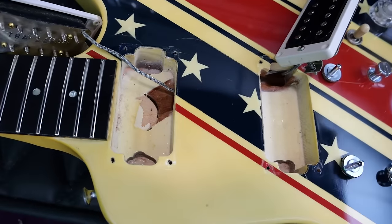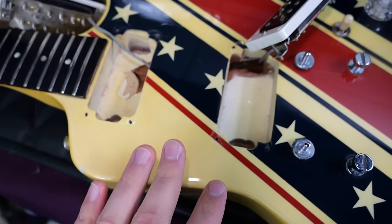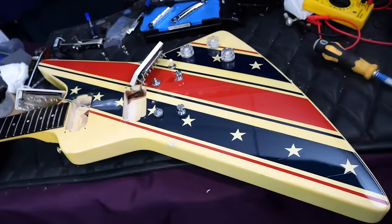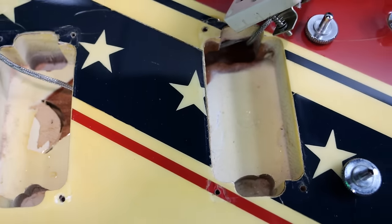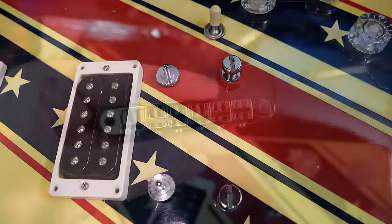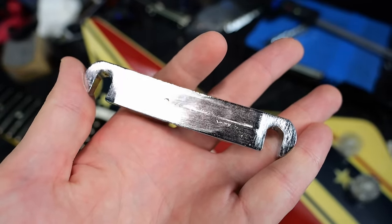You might be saying, 'Trogly, didn't you say these were alder bodies?' The first two years — '83 and '84 — yes. But in 1985, most of Gibson's alder body guitars switched back to mahogany. For example, when the Les Paul Studio was first introduced, the first two years are alder bodies with maple necks. It appears the Explorers followed a very similar suit. As for our bridge and tailpiece, it's a Nashville-style bridge made by Schaller in Germany, and a full-weight tailpiece with casting mark only in the center.